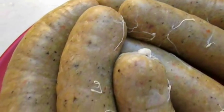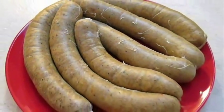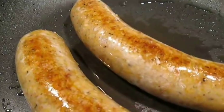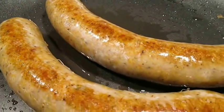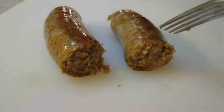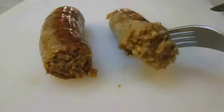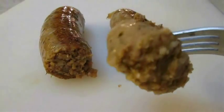You can either start cooking this right away or let it marinate in the refrigerator for a few hours. And there you have it — boudin right here in the Poor Man's Gourmet Kitchen. Thank you for watching, and be sure to stop by PoorMansGourmetKitchen.com for more recipes and exact ingredients.